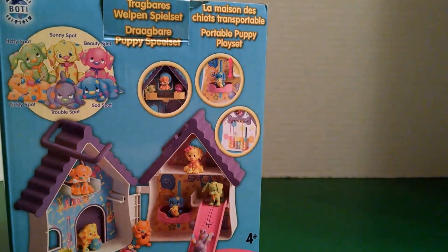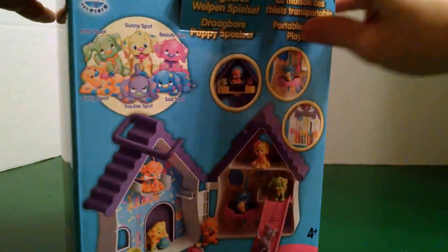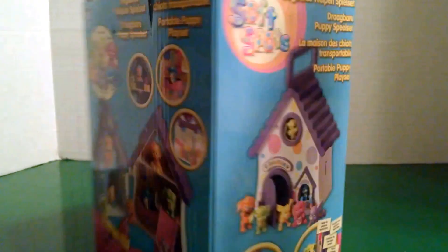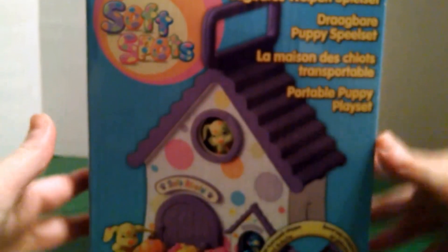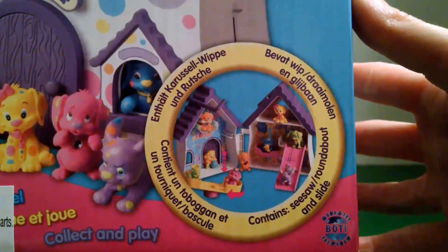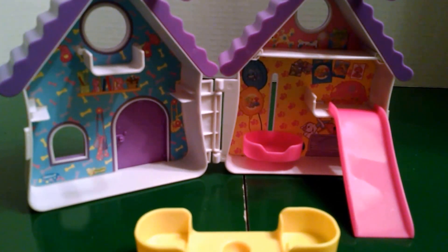Let's open up our playset for the puppies to play in. This set says it comes with a slide, a seesaw around the belt, and a slide. There it goes — all set up.